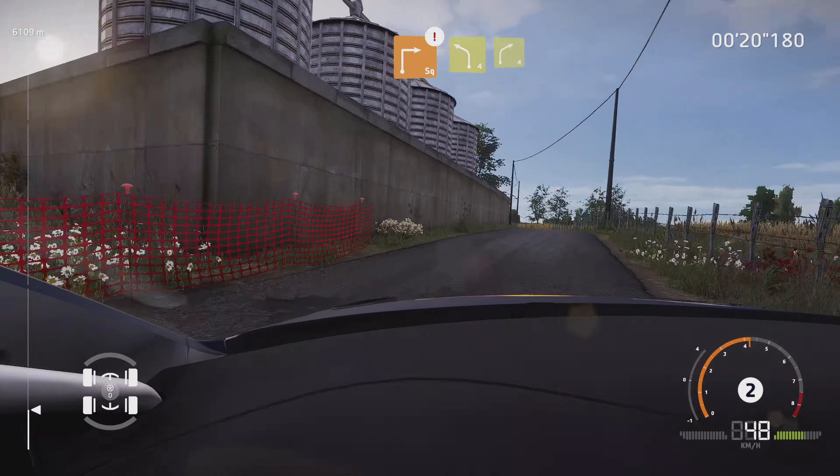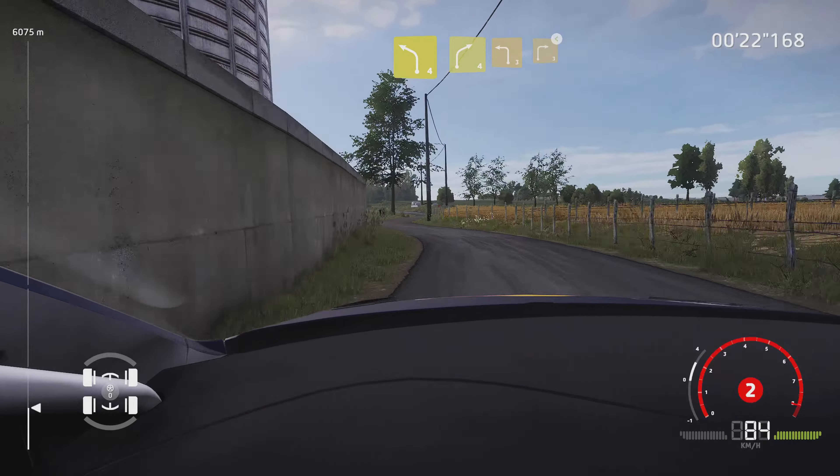And left 4, into right 4. Into left 3, and right 3, open.